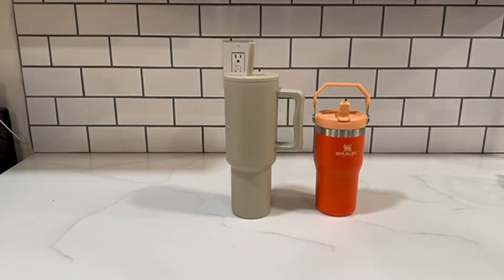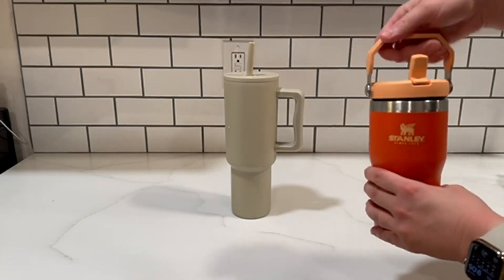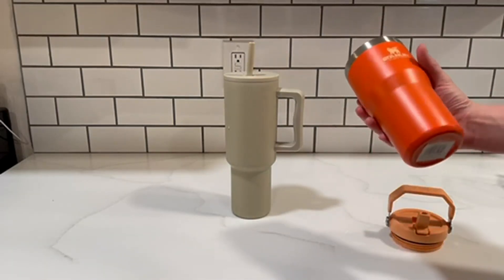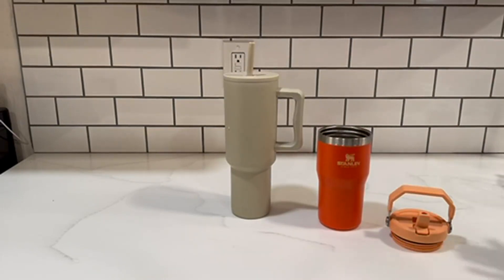Let's go ahead and open these up and I'm going to show you the differences. This Stanley has a handle on top, so very easy for carrying by hand. It has a pretty wide opening. It doesn't hold as much liquid as the Simply Modern, but if you are more of a light water-on-the-go drinker, this one is a great option for you.